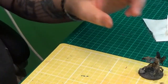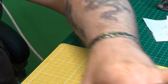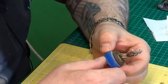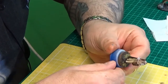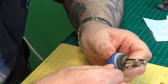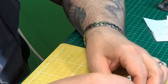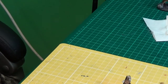Right, so what other annoying little details do I need to do on these characters? Her book for sure, and her hair. The back of her book can be Snakebite Leather, can't it - did I just put that away? No, it's here.